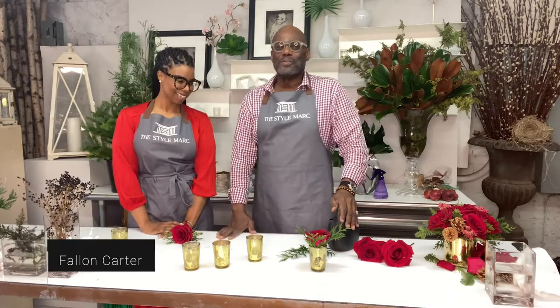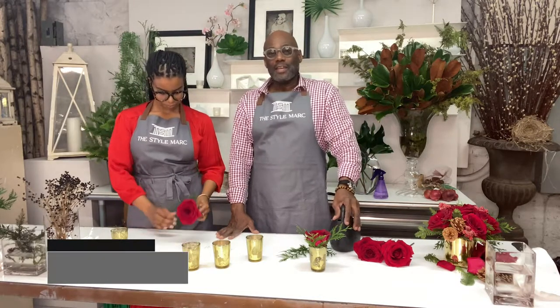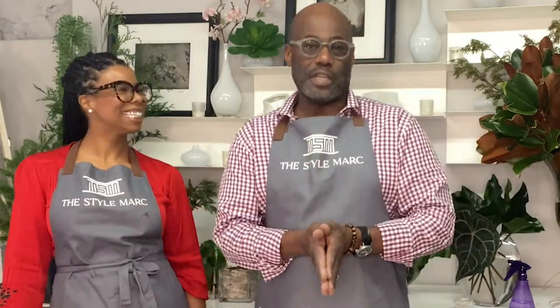Good afternoon and welcome to another Style Mart floral crate holiday class. You don't have to spend a million dollars to make your home look beautiful, especially with flowers. Everyone should have flowers in their lives. Flowers make you smile, flowers are beautiful and everyone appreciates them.